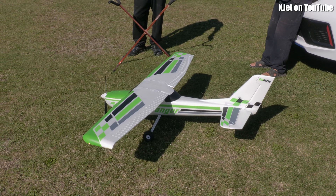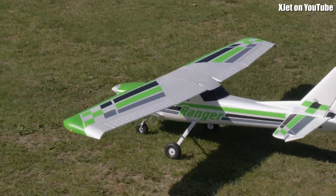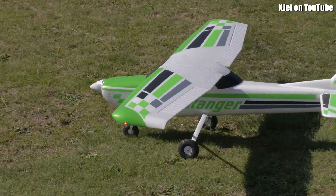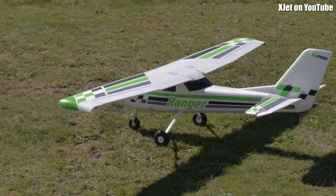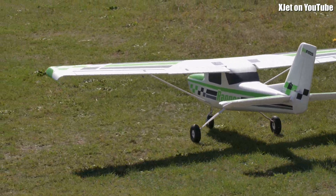That elevator would be good. Move the CG back a bit for fun — move the CG into a fun position. It sounds like a bucket of rocks! Oh my god, what's wrong with that?